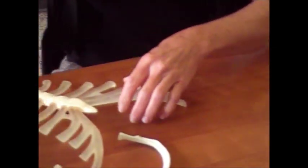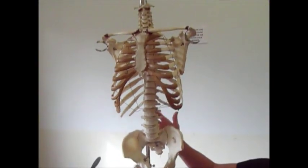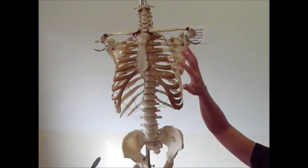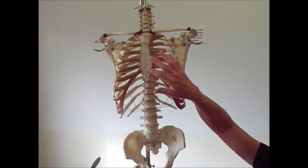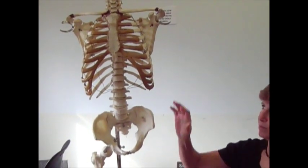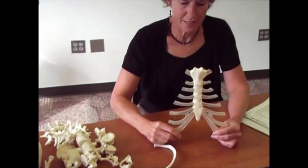Then you start with the trunk, or thorax, and that's going to cover your sternum, your ribs, and your vertebral column. All of that makes a thorax, and that encases your very important organs. Notice the organs, like your heart and your lungs, are going to be protected by that bony cage, but some of your abdominal organs are not as well protected.